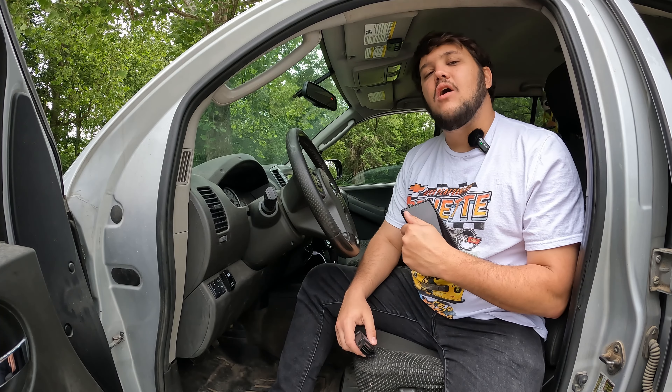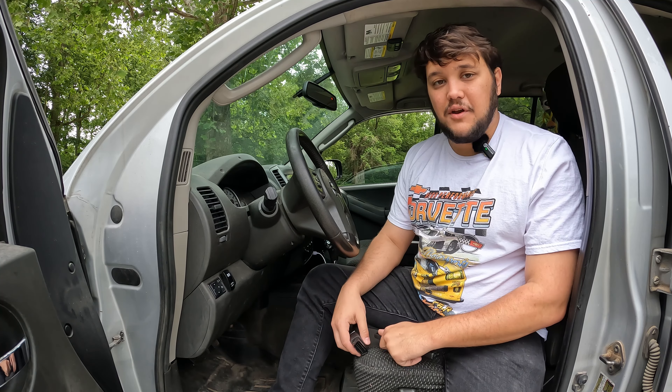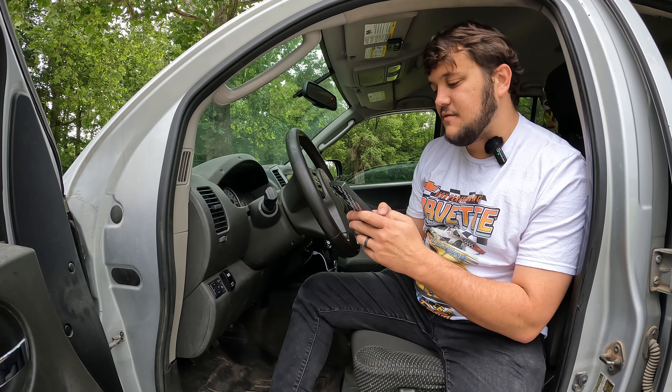The first question I ask is how long do they take to perform a scan? If it's going to take forever to perform a scan, you're not going to want to do it. So I have this VPeak Bluetooth adapter — we're going to go ahead and plug this in, and I'm going to use the Torque app specifically today.